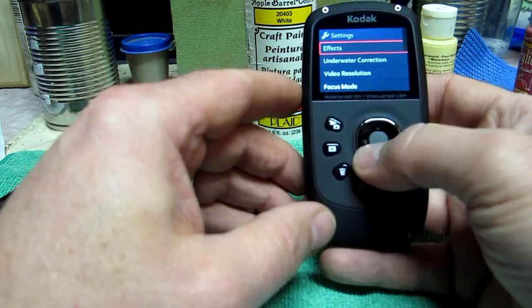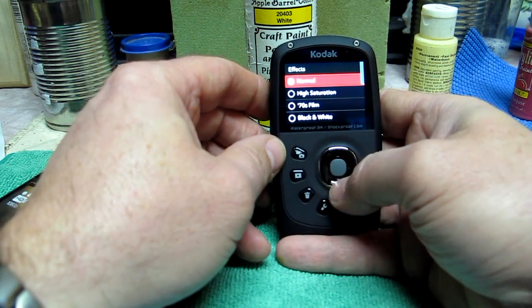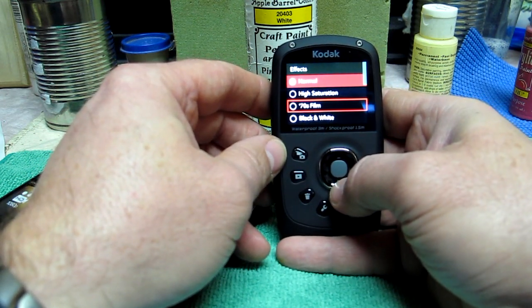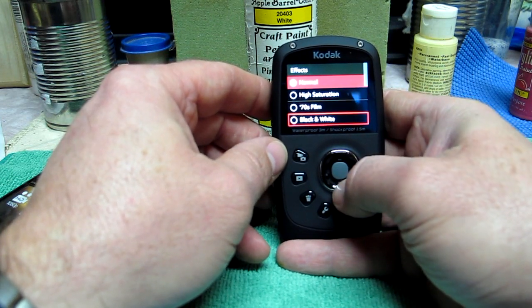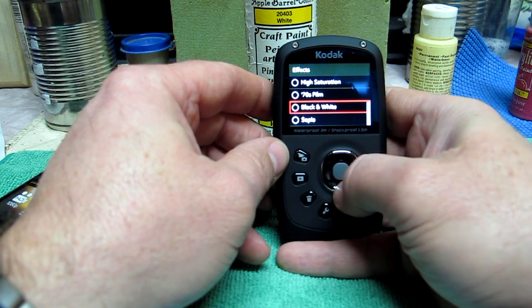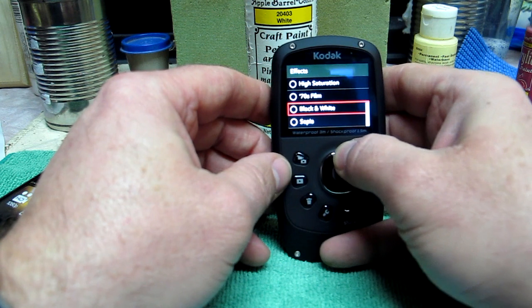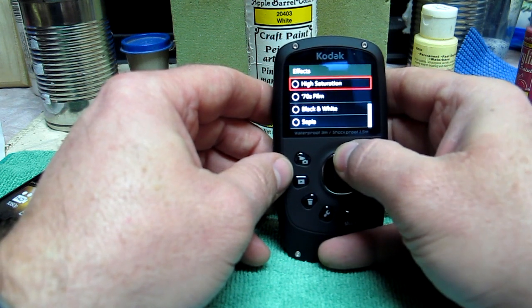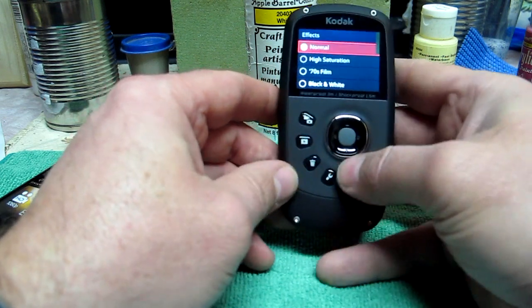I did a couple of quick things in the other modes. You've got effects: normal, high saturation, 70s film — it's kind of cool but not something I'd use a lot. The black and white's cool. Sepia works pretty good if you're into that. The high saturation is maybe a little too much saturation, but it's still cool.